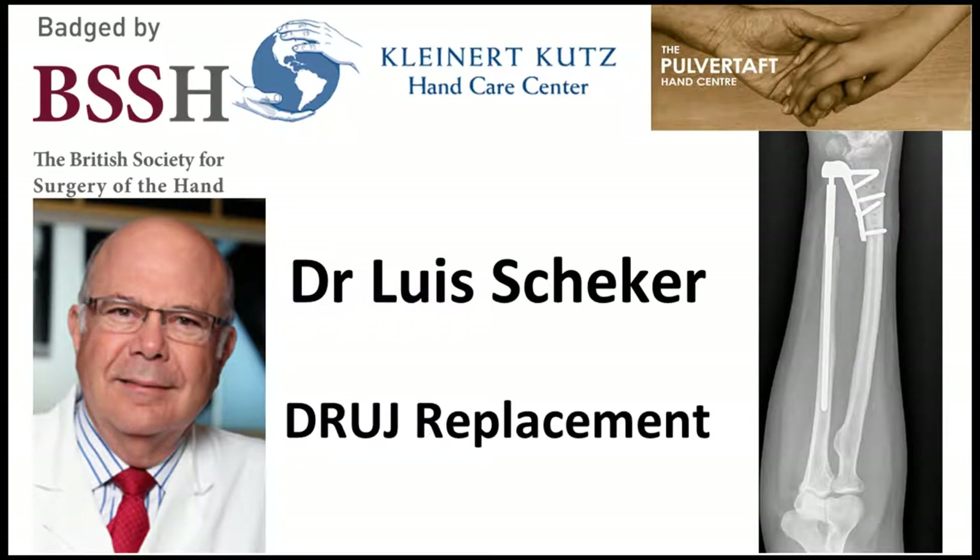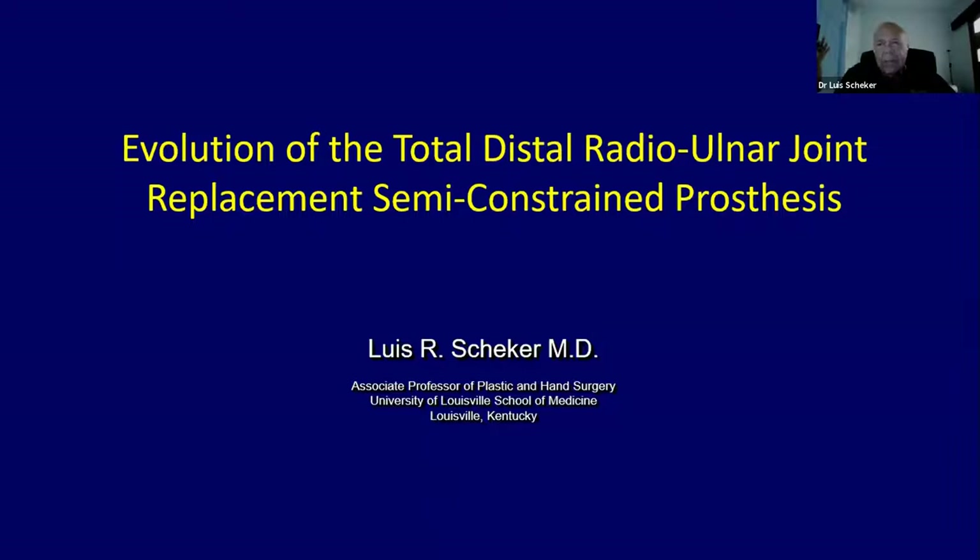Thank you, Elizabeth. Thank you, Carlos. Very kind of you to invite me to this webinar. It's a great pleasure for me to talk to the British people because I had all my foundation done in London and Glasgow, and I feel very much at home in that place.